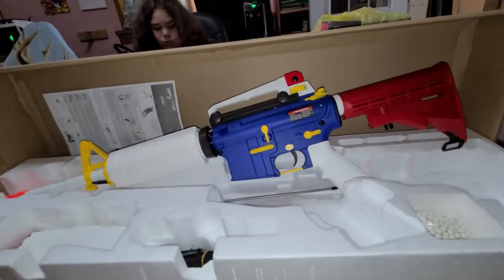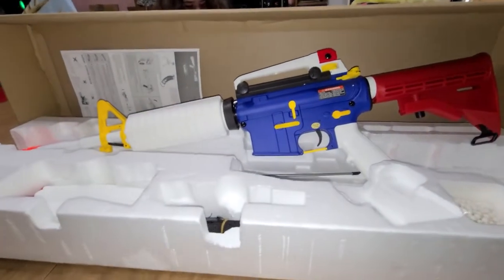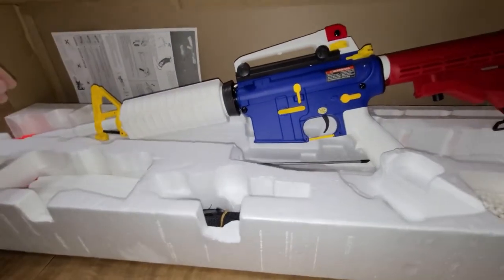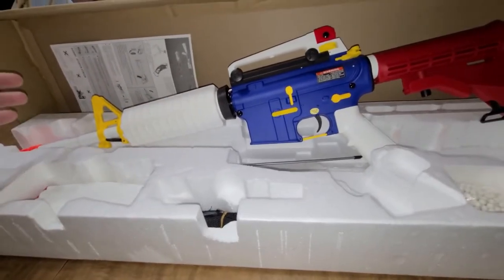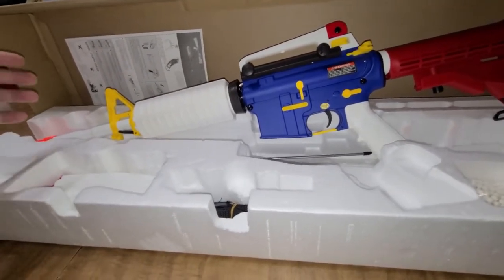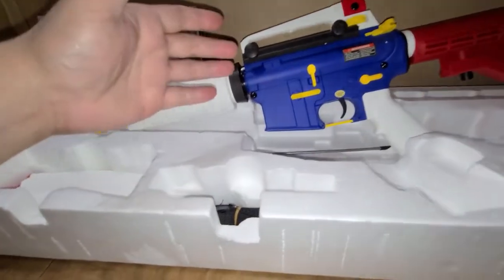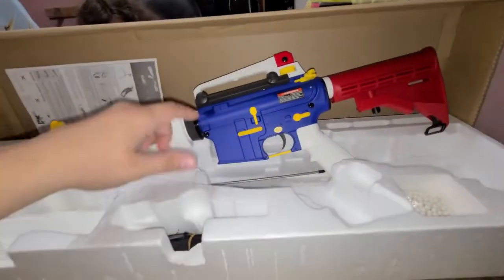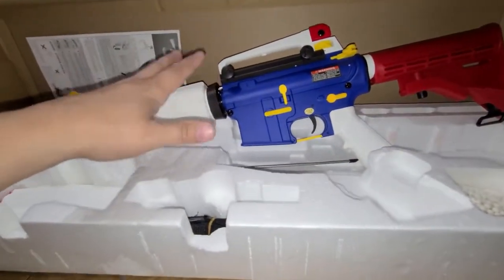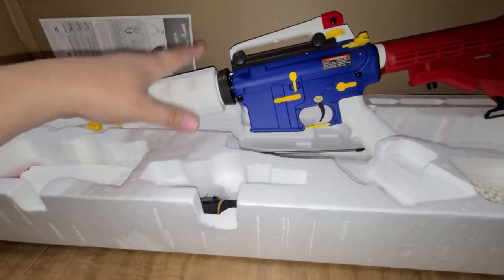Now I gotta find out what kind of battery I can run. I do not like nickel batteries because I run RC trucks and I run LiPo in all my trucks. I want to know if I can do the same thing with this airsoft — I want to do my research before I buy the wrong battery.